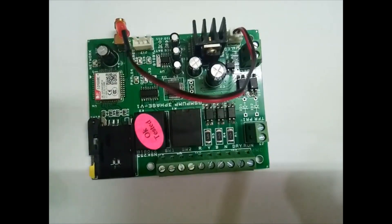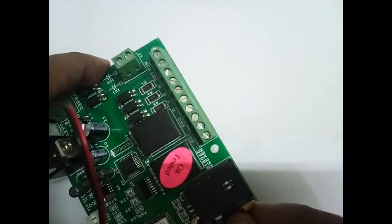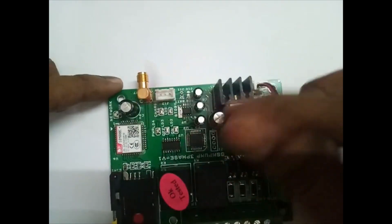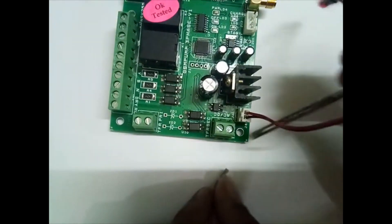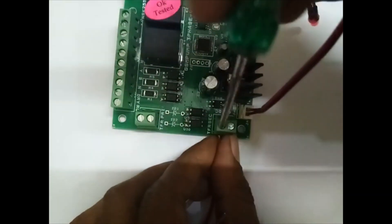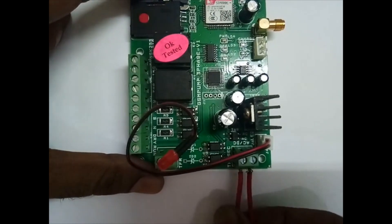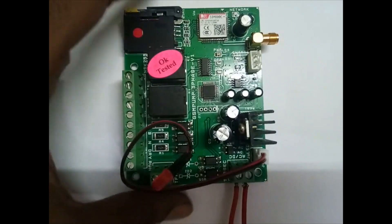Now I'll explain how to use it. First, install the SIM card and insert it. Then connect the power supply — I am using a transformer here. This 12-volt AC input is now connected. Don't switch on immediately; after connecting the battery, switch on the power supply. Before that, install the antenna.